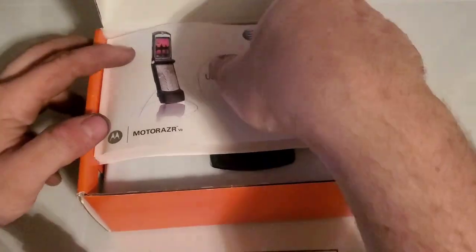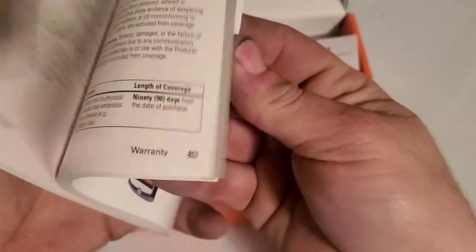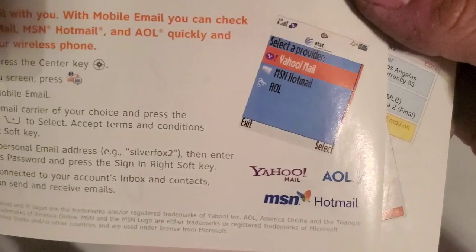Opening up, you have your user guide — pretty hefty user guide as well. Quick start guide, probably about mobile email and stuff like that. It looks like it was pretty big.